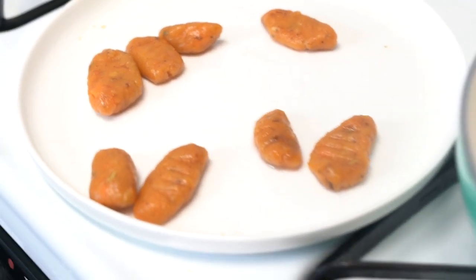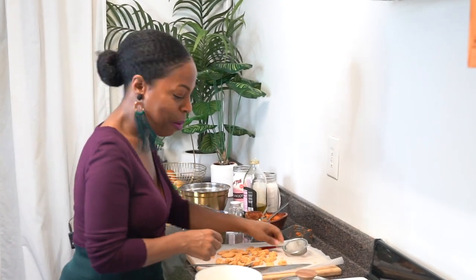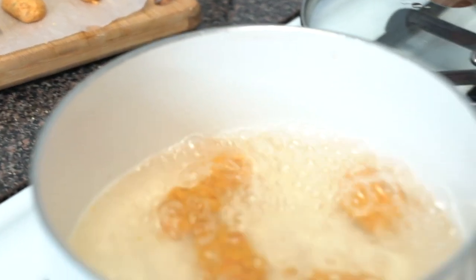You know what I like about gnocchi? It's kind of gummy and chewy in a way, and I like for my mouth to play with food. I like it when food gives my mouth something to do — and gnocchi gives your mouth something to do. I love this. So while we're cooking off the rest of our gnocchi, we're going to start on our lemon garlic cream sauce.